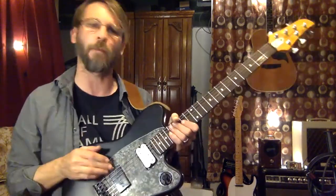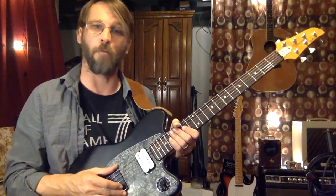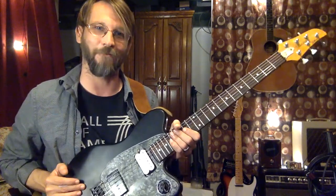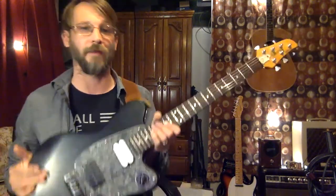So this is a bit more modern sounding, a bit more gritty, definitely a lot more highs than our very vintage vibey sort of humbucker up the neck there.